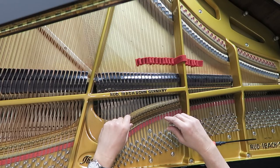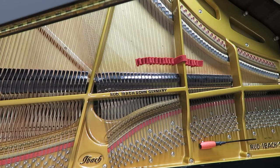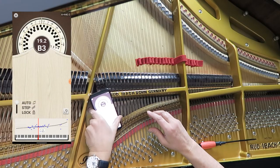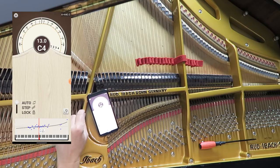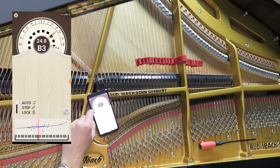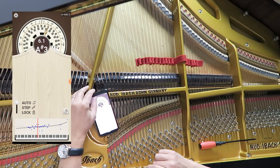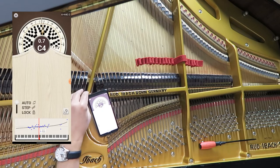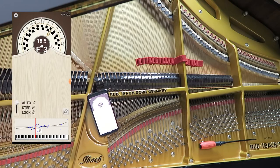Then all we need to do is grab our tuning app. As soon as you press a note — I usually just sit it right here — it'll find the note for you; in this case, C4. You can see it should be somewhere near the zero, which means perfectly in tune, A440. In this case it's at plus one, so a little bit above. So what we want to do is back that off.